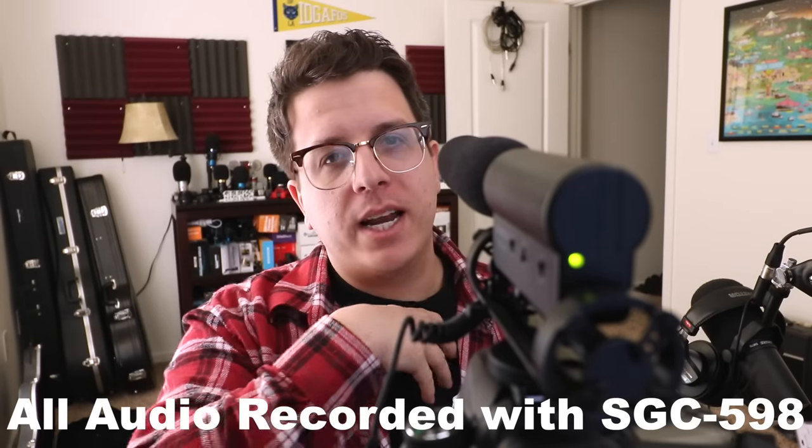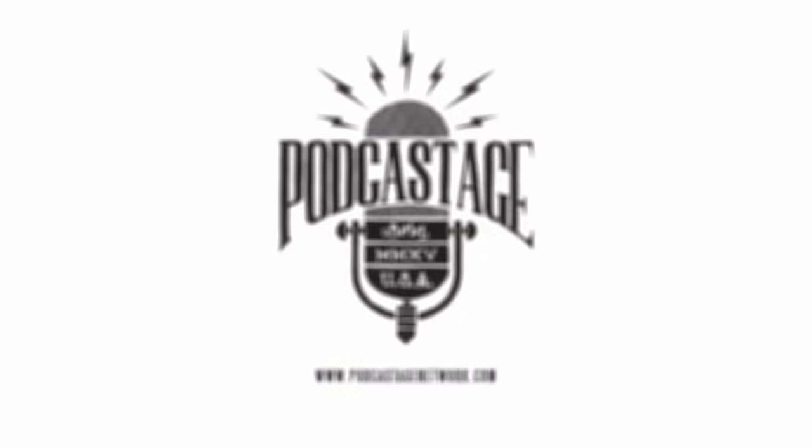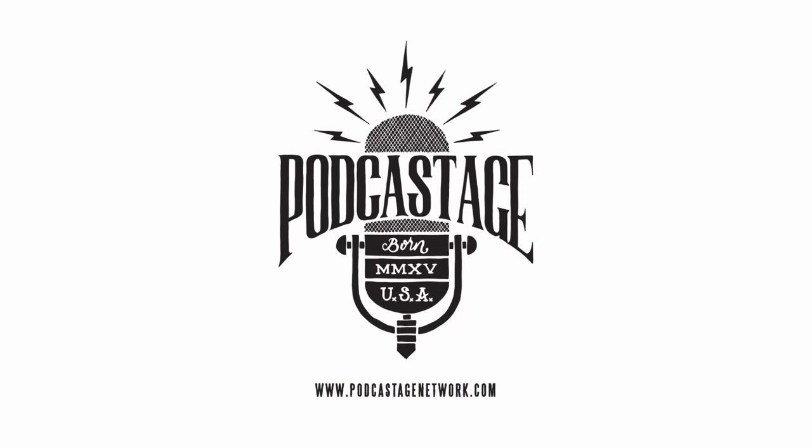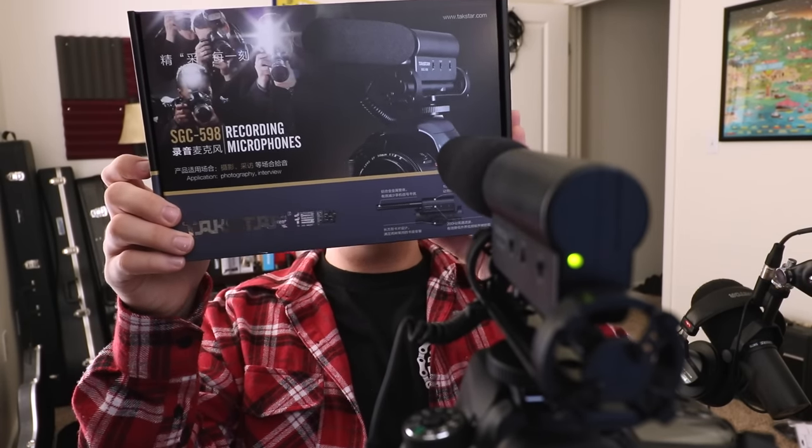Hey everybody, welcome back to Podcastage. My name is Bandrew and I'm back with another microphone test video for you guys. Today I'm testing out this guy — this is the Takstar SGC 598, as requested by our viewer Vetus. As you can tell, this is a camera-mountable shotgun microphone.